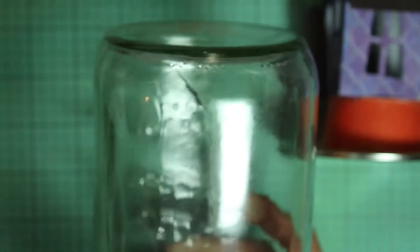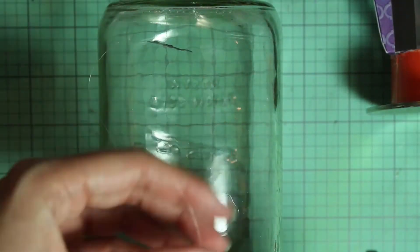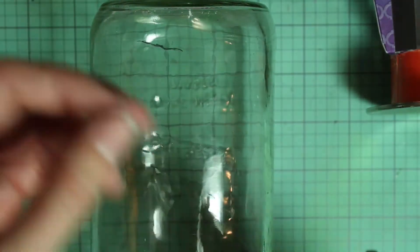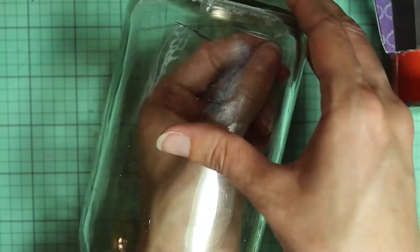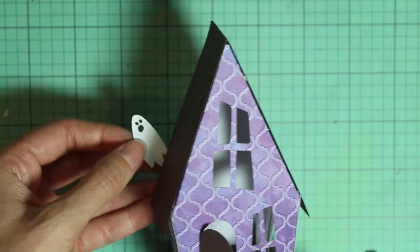Then you can put the house in and decide if you like where it's placed and adjust if you don't. Just repeat this with more of the bats, hanging them around the jar wherever you'd like. I like to do them at different lengths to add some variety. And if you have glue that shows on the back of the bat, you can cover it with a black Sharpie to make it less visible.